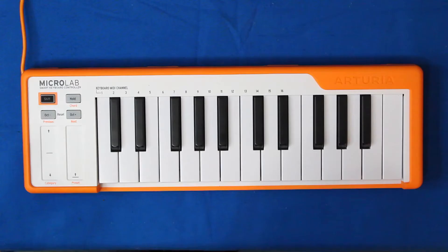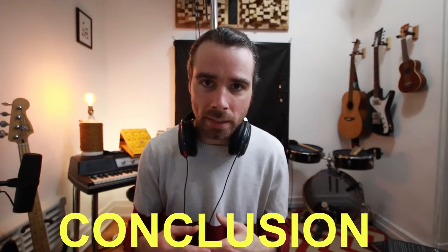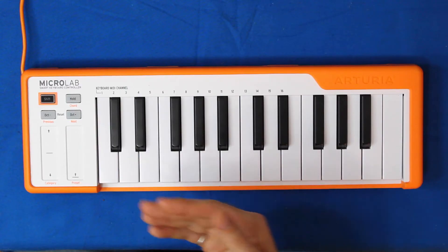Psych! I actually forgot two really important buttons on the Microlab, and that's Octave Minus and Octave Plus. If you want to go down an octave, you press Octave Minus; if you want to go up an octave, you press Octave Plus — and that's it. I hope you enjoyed my walkthrough of this very simple and cute little instrument. My conclusion is that it's a great instrument to travel with, just because it's so compact and simple, and it also just sits very conveniently on your desk because it doesn't take up any space. But obviously if you're looking for something that has more features, this might not be the best choice for you. I'd also like to thank Arturia for sending me this Microlab as well as the Drumbrute Impact — I'm definitely gonna be using this for years to come.